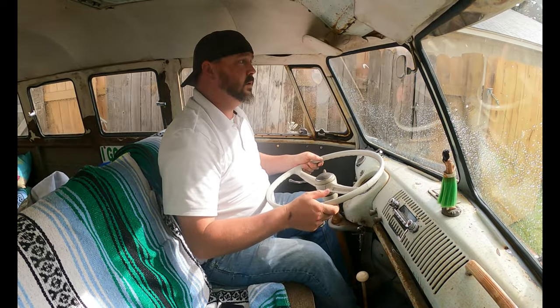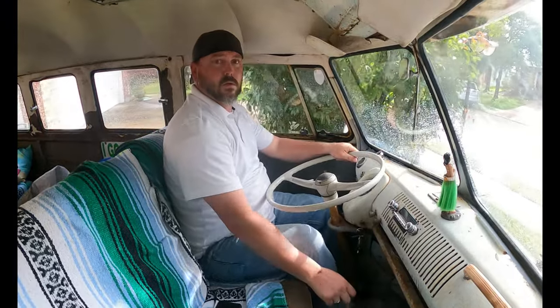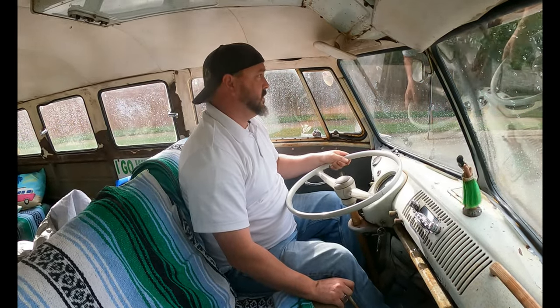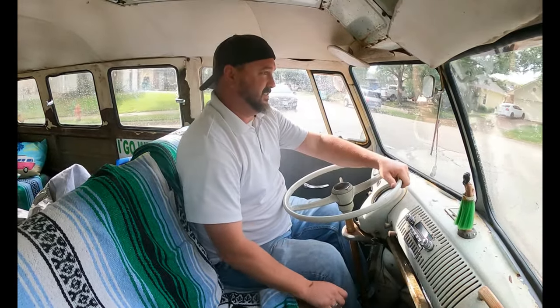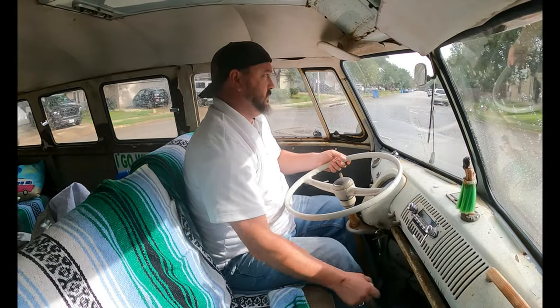Alright, time for a test drive - it's been a minute since I drove this bus. I know this clutch is kind of funky and the shifter is a little sloppy, way different than mine. Sounds like it's running okay, so I guess we'll see how that test drive goes. Definitely a weird shifter - I think I was in third gear. Let's see how it goes right in fourth.